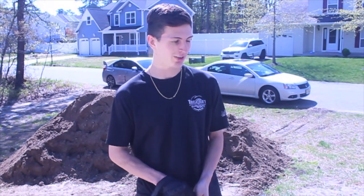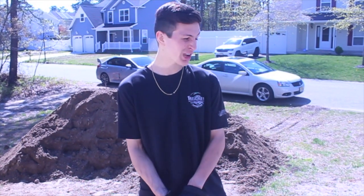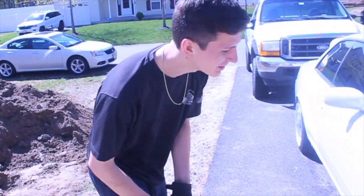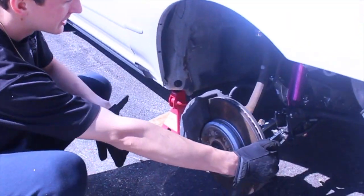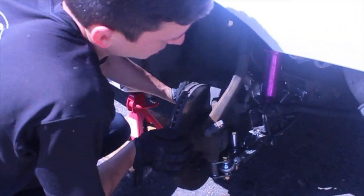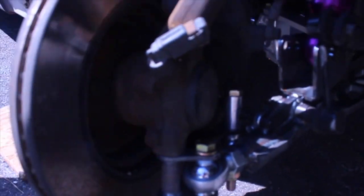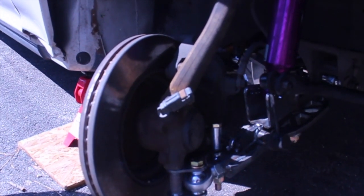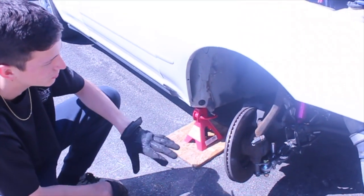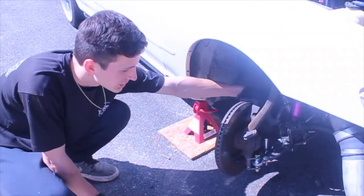Thanks for checking out the channel. What better way to start out our first video than installing a pretty much comp spec angle kit. I already installed one side. As you can see here, this is pretty much the extent of the lock, but I have the bump stops all the way out. I'll get into the install — I'm not going to do a deep dive, just show the important things. Anyone installing the kit at this point has a pretty solid idea of their suspension on the front of the JZX.